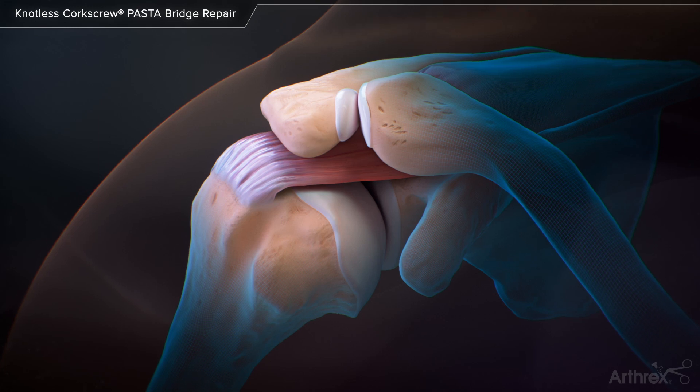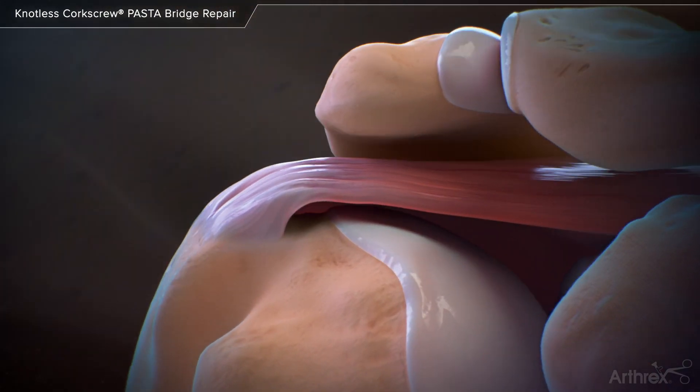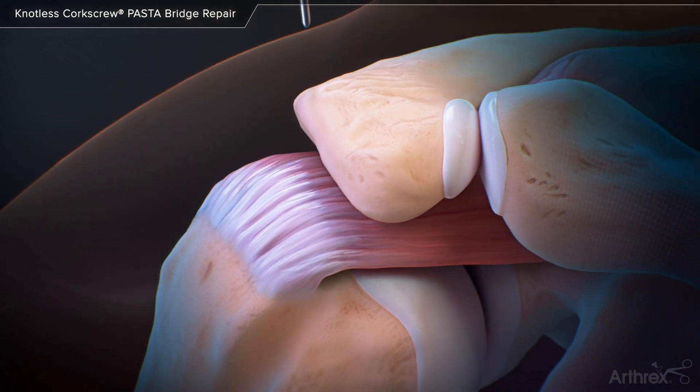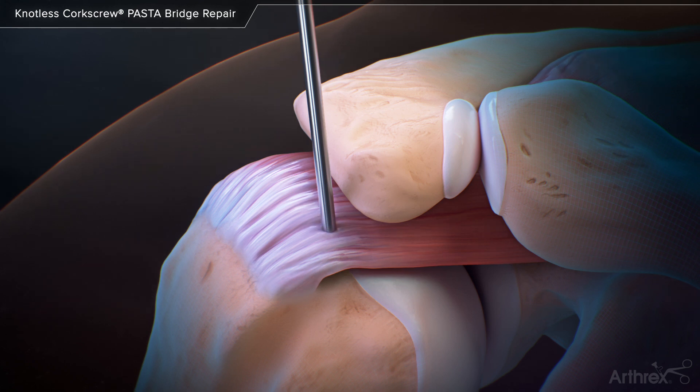The pasta bridge uses double row fixation with one lateral and two medial row anchors inserted with a trans-tendon repair. A spinal needle is used to locate the necessary trajectory and position of the first anchor, just off the lateral edge of the acromion. The anchor position is prepared through a system of steps to percutaneously dilate the soft tissue to allow for the insertion guide to easily pass through the tendon.